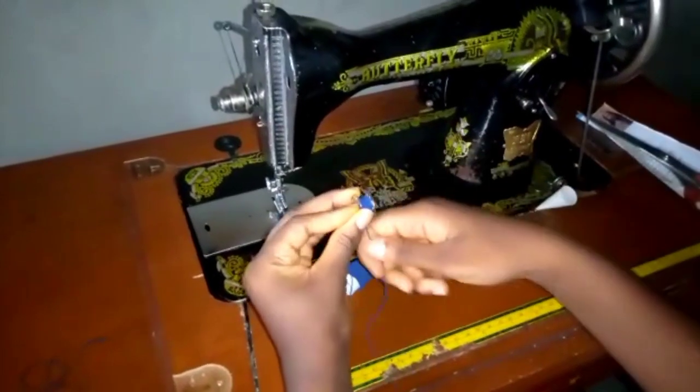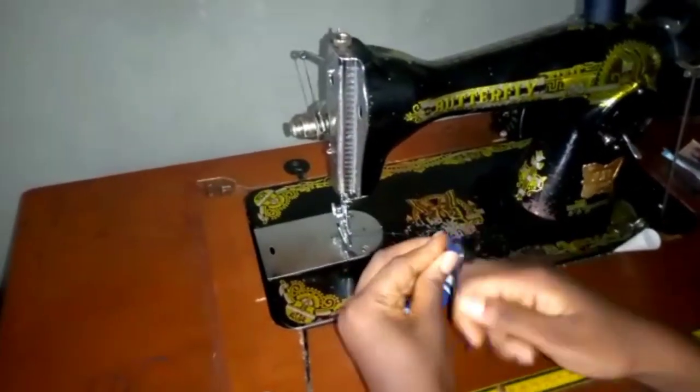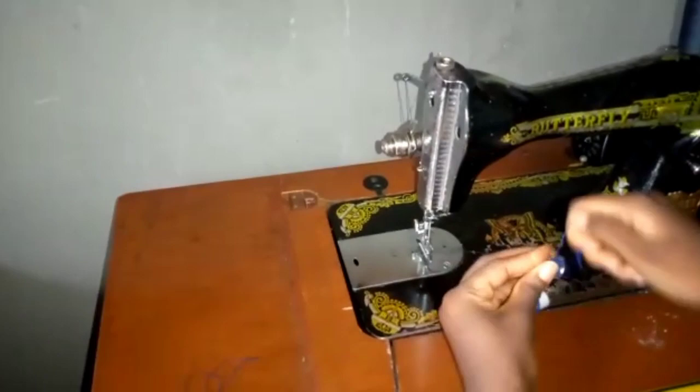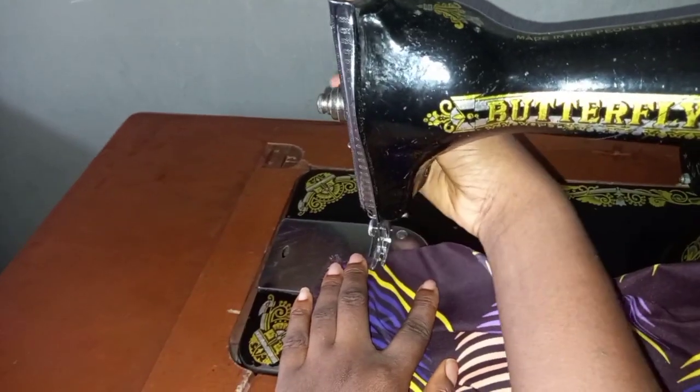The thread that will be in the bobbin is your elastic thread. We can't reel this the normal way we do, so you have to manually do it with your hand. This part can be really stressful and tiring, but you just have to do it until the bobbin is full.